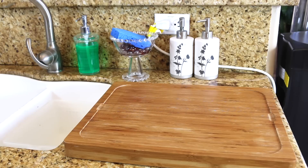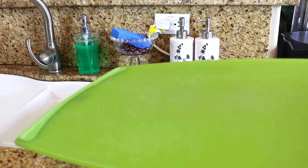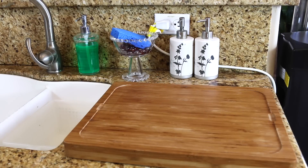Secondly, I changed out my cutting board. I used to have this green one, and I think the reason I didn't want to leave it out was just that it wasn't pretty to me. So I got this cutting board from Costco — I think it was like $14.99 — and it works perfectly.